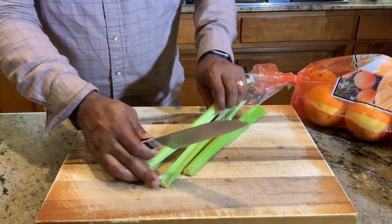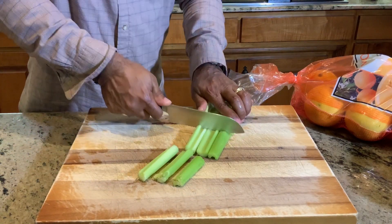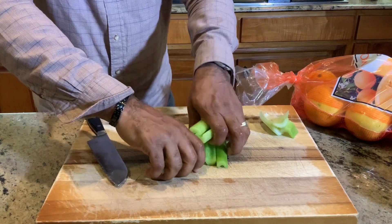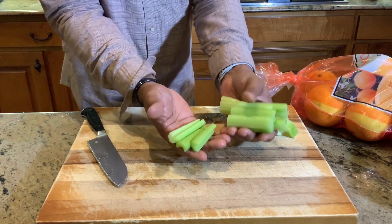All we're going to do from here — we have our three stalks — we're just going to cut them in chunks real quick. Now, I'm going to drop these behind me in the brine. Then I'll show you the brine in just a second.